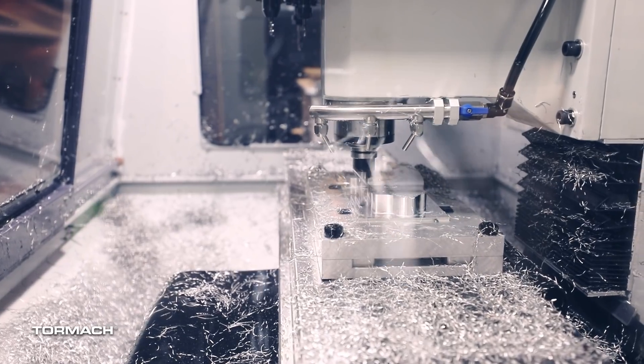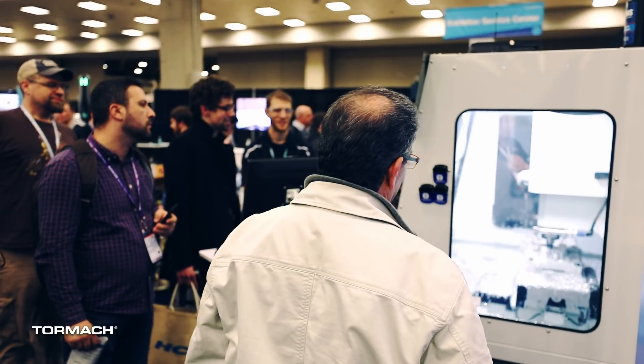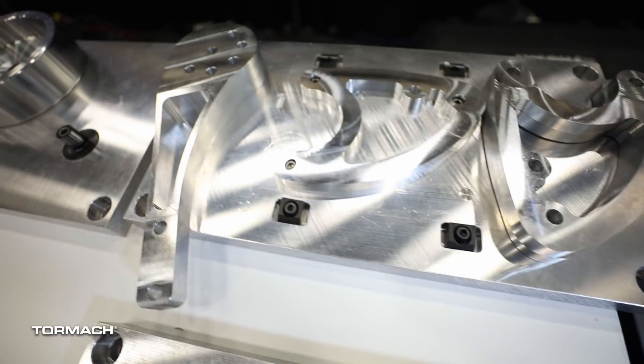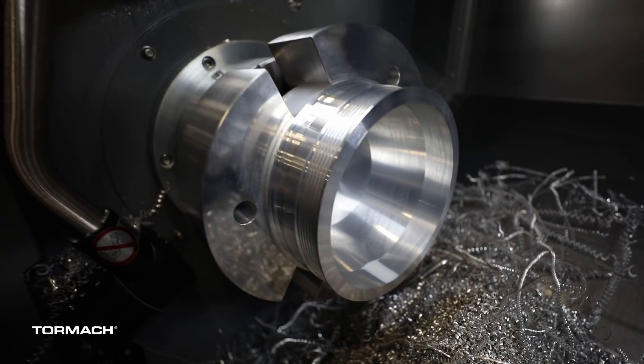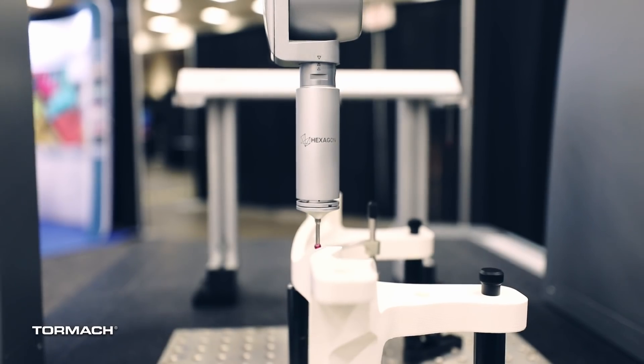We had the opportunity to be part of the SolidWorks shop floor with our 1100 M Plus mill and our 15L Slant Pro lathe on site, working through 4 different parts and 9 operations. In addition to our machines, there was a 5-axis mill and a large CNC lathe and all the needed inspection equipment to ensure that the parts all met their specifications.